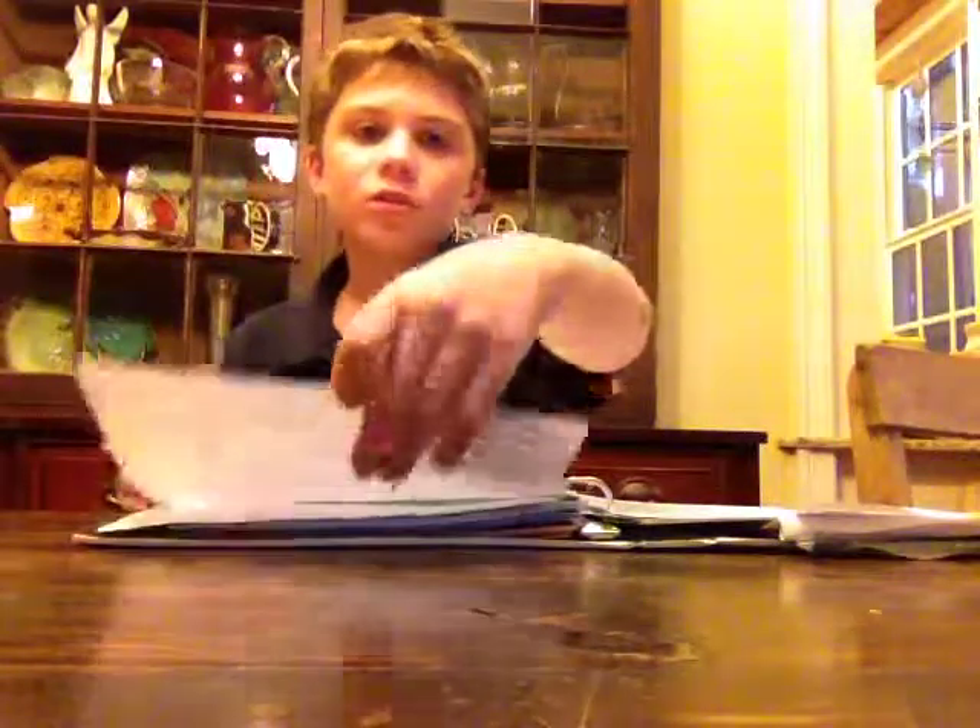First, get some paper — I'm using white paper. You'll also need some colored pencils and a regular pencil. I'm using Prismacolor, but the set doesn't really matter.